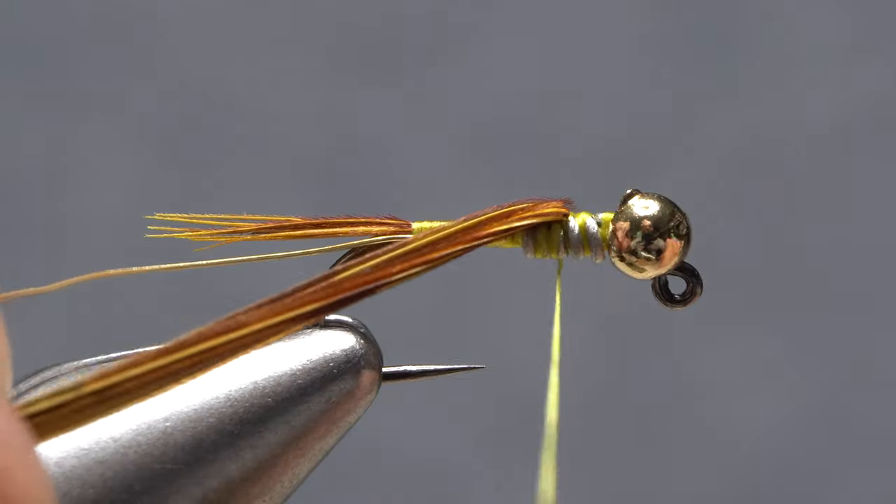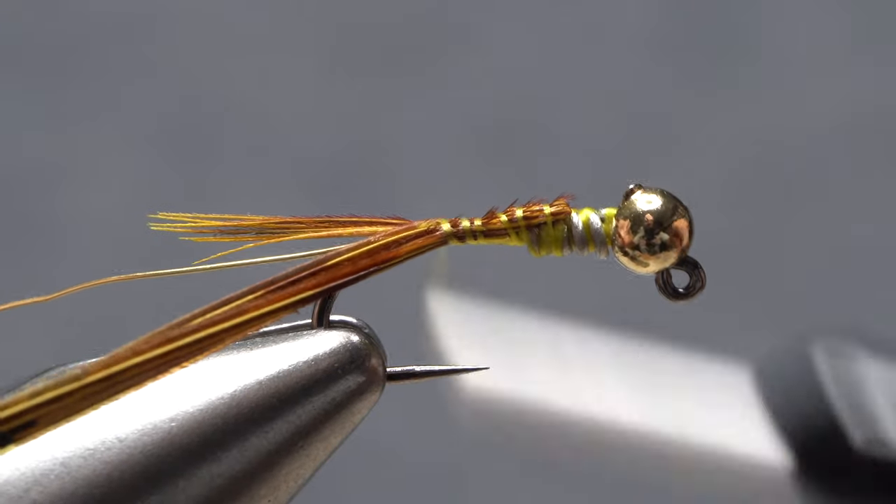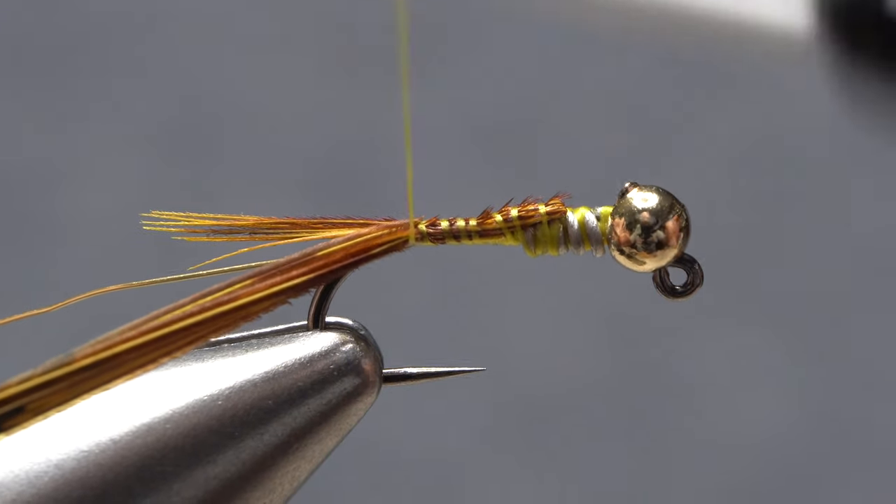Pull back on the fibers, bringing them to the near side of the hook. Take rearward thread wraps to secure them there. Wrap to the base of the tail.